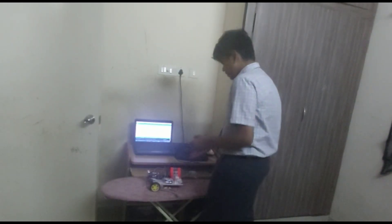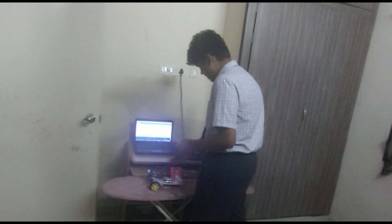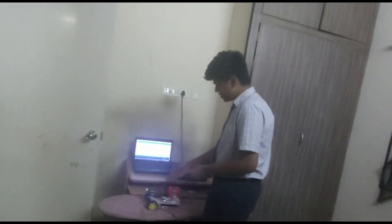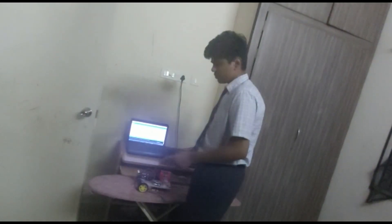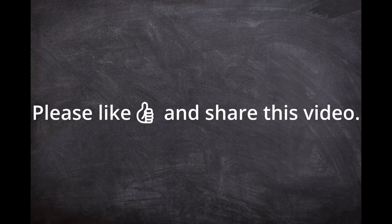For the manual mode, we use a phone to send data to the Bluetooth module, which then sends the data to the Arduino, which makes the motor move. Let's get started.